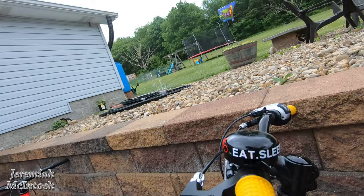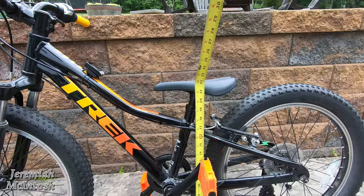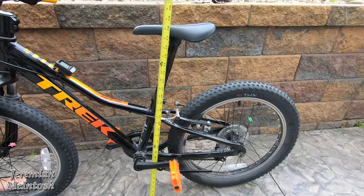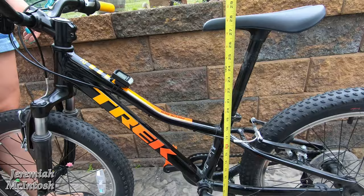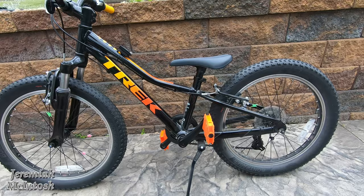On the Trek Precaliber 2020, the standover height is a little taller at about 18.5 inches. The minimum seat height is 22 inches and the maximum seat height on the Trek Precaliber is just a hair over 28 inches — so not too far off from the Rally Rowdy but just a bigger bike overall.